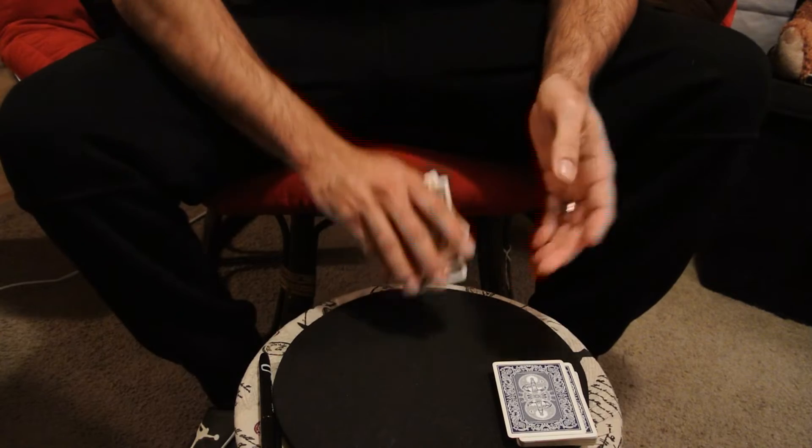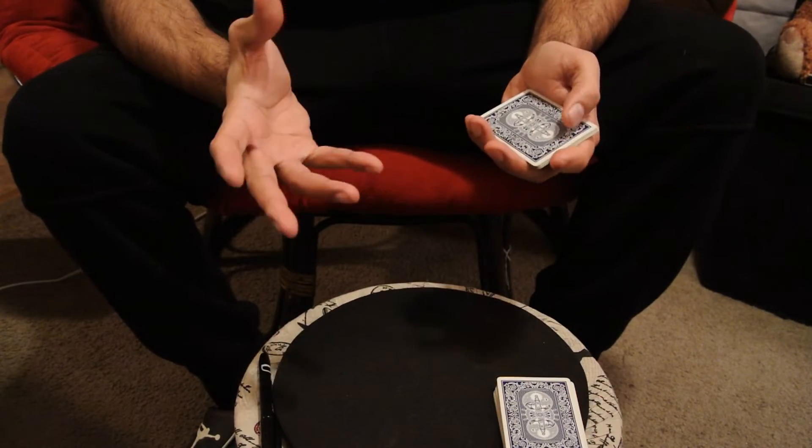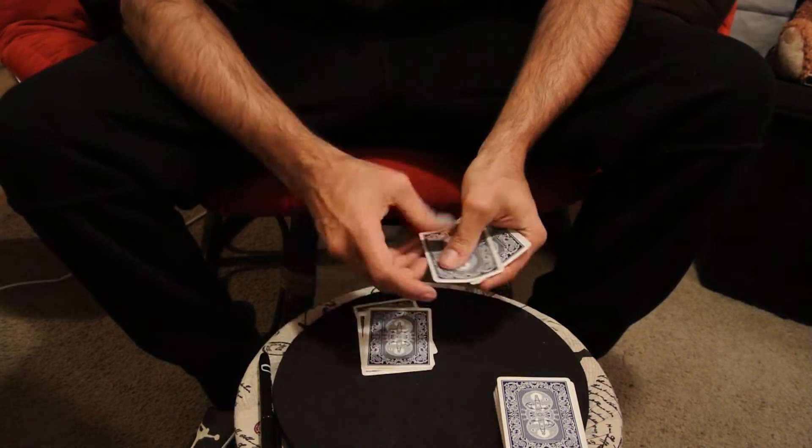Ten cards, this is easy. Alright, take the ten cards and we're going to make them move. We'll split the piles in two, so we'll go ten, nine, eight, seven, six, five.